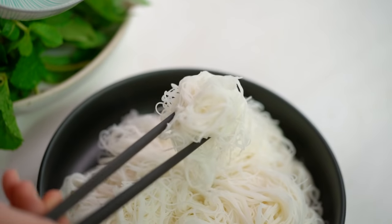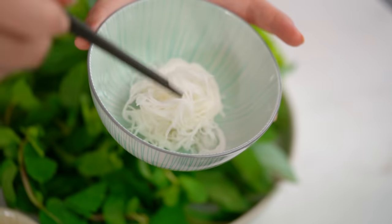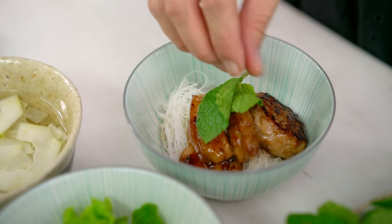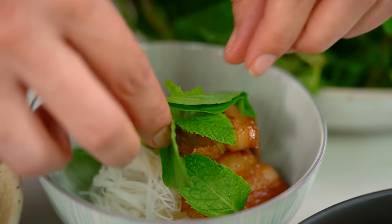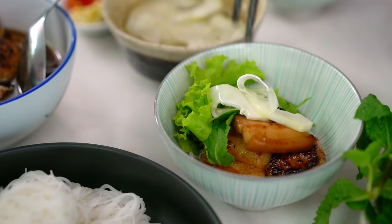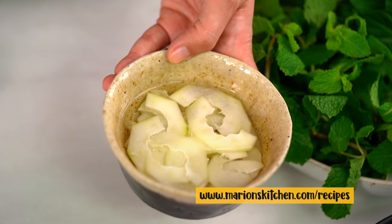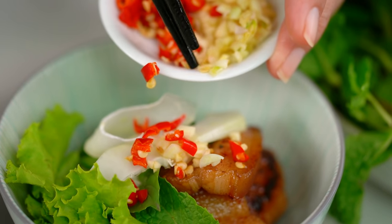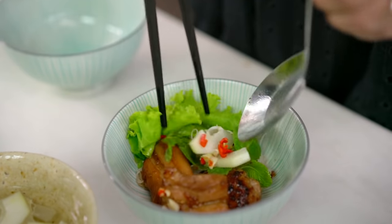Now everyone has their own individual bowl and it's just about picking up bits and pieces and mixing it all up deliciously. Start off with a little bit of noodle, and then of course you want a few pieces of pork along with some of that amazing dressing. Then pick off a few little pieces of herbs, some lettuce. I want some of that pickled papaya — the recipe for that is on my website if you want to give it a go. Then everyone can add their own little dash of chili or garlic to taste, and mix it all up to create your own perfect bite. That, guys, is amazing.